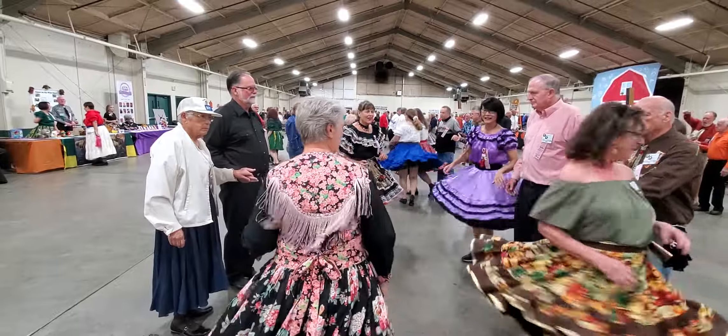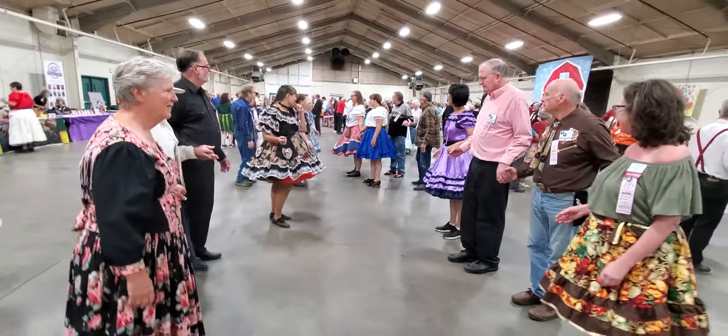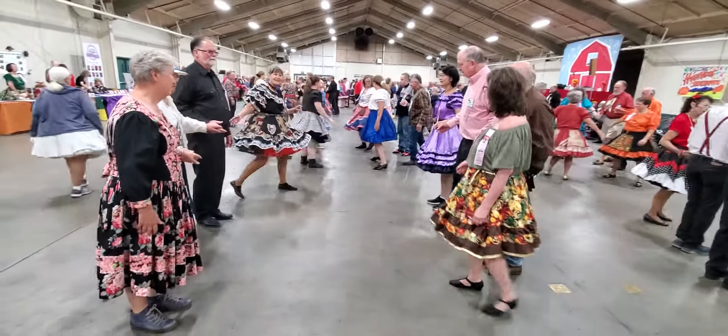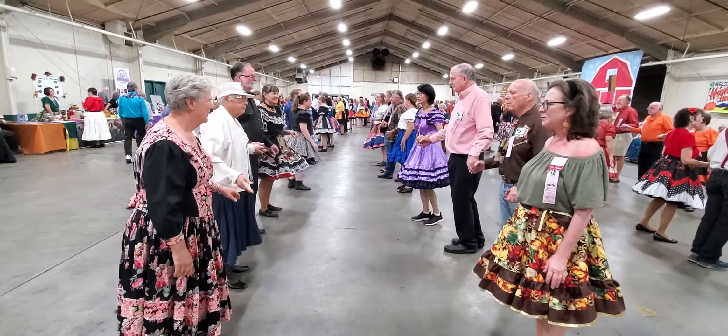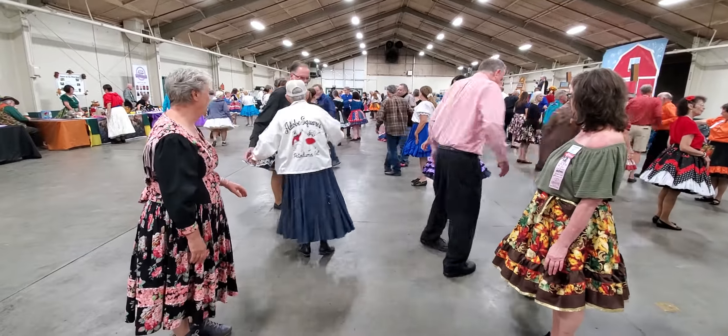Partner, hand right to the left — yee-haw! Come on.